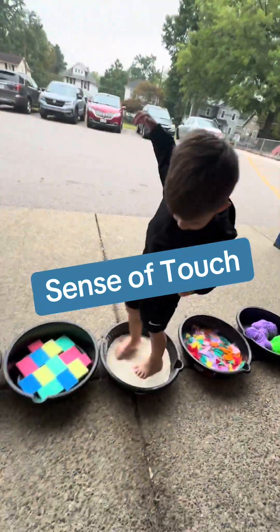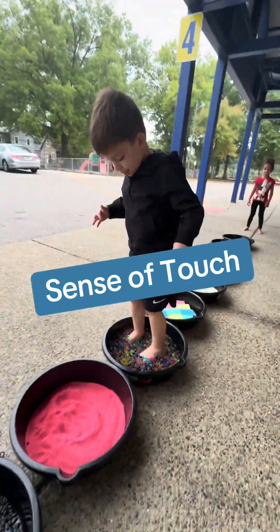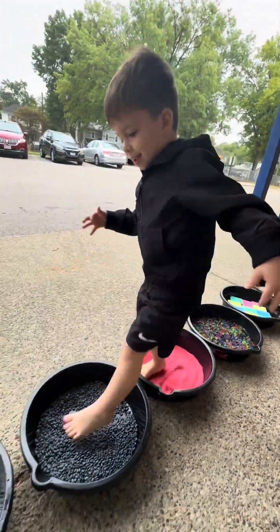For our sense of touch, we take our shoes off and walk in all of these different materials. We also write our letter of the week in shaving cream.